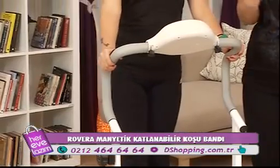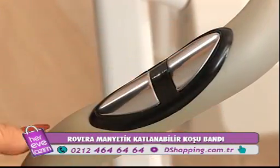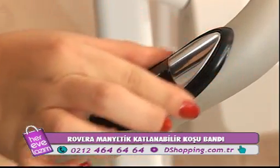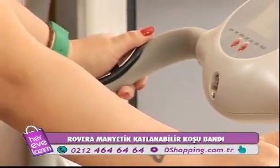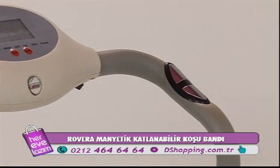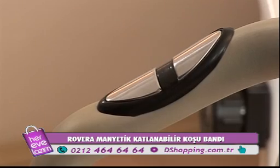Nabız ölçer manyetikler hemen yan tarafta. Elimizin orada olmasının önemli bir detayı var: bu sensörler vücut ısısıyla manyetik bir elektrik gönderiyor; vücudumuz ısısını algılayarak kalorimizi ekrana yansıtıyor. Aslında yağ ölçümleri de bu şekilde yapılıyor; koşu bantlarında da bu yöntem kullanılıyor.